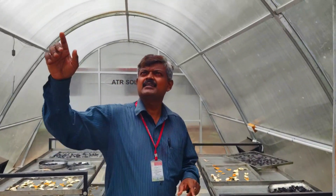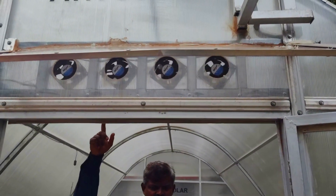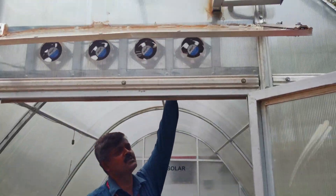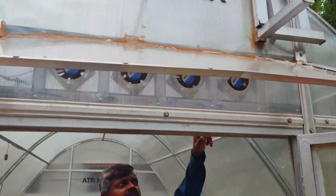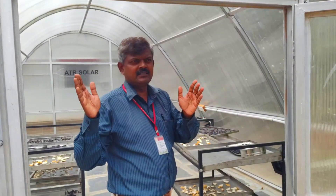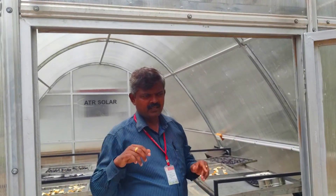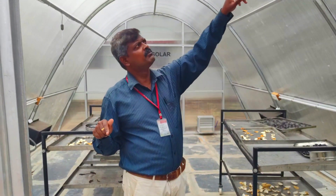This solar dryer has exhaust fans — this is a 12 volt system. The supply for these fans is provided through the solar panel, which delivers DC supply. Normally a solar panel produces DC supply. This DC supply is fed through these fans for exhausting the excess heat that is built within this room.